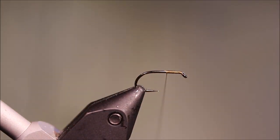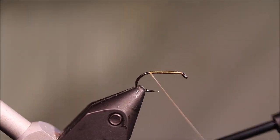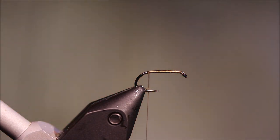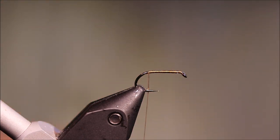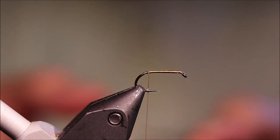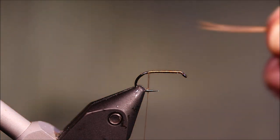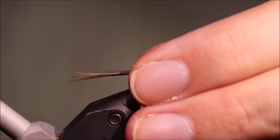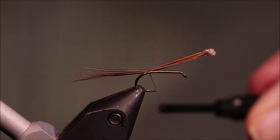I've got my hook in the vise — it's a size 12 B175. You could use a slightly longer-shanked hook if you want, but that's up to you. I've run on some brown thread, and I'm going to get some cock pheasant tail fibers for my tail — five or six, at least the length of the hook. You can tie them a bit longer if you want. Catch that in.